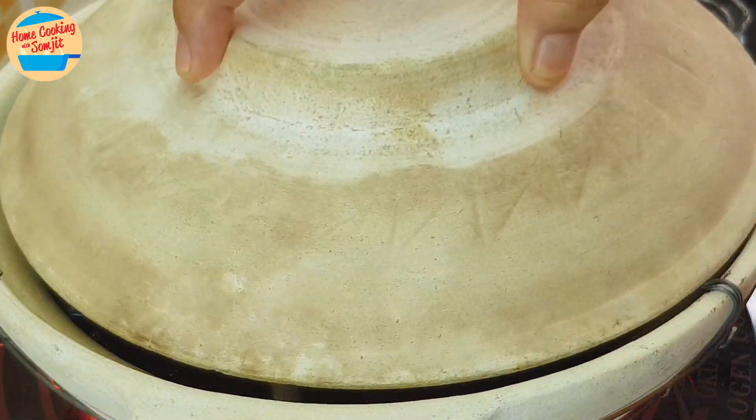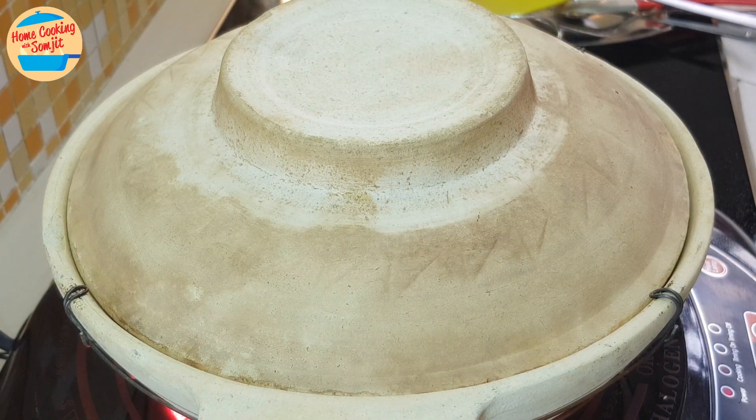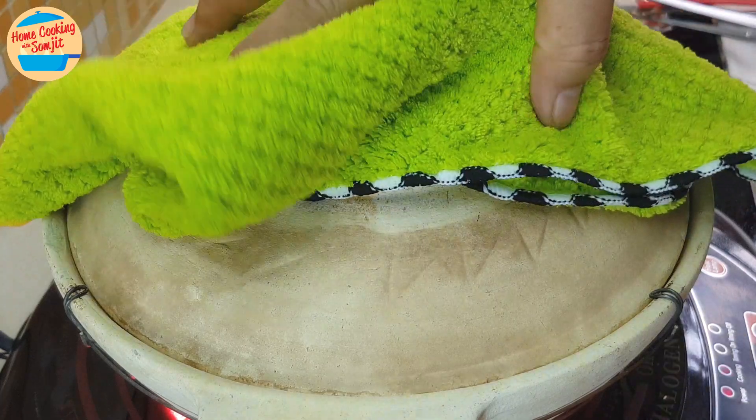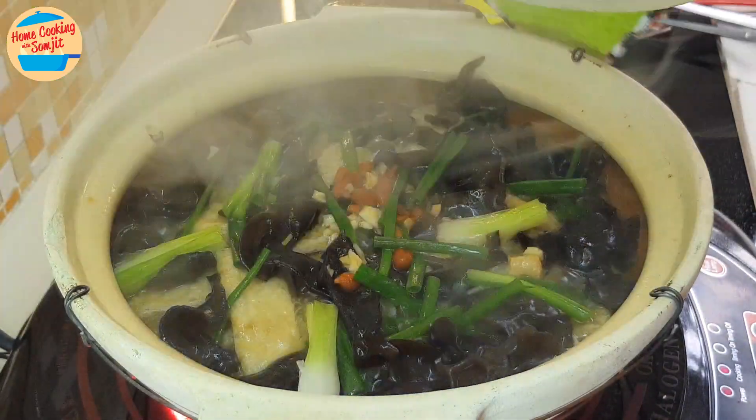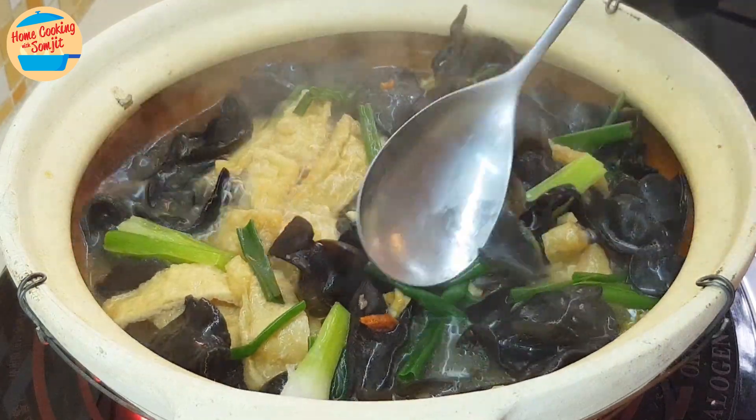Cover the lid and let it simmer for 5 minutes. After 5 minutes, the braised tofu is boiling vigorously. Open the lid and stir for even cooking. The tofu and wood-ear mushrooms are already cooked.